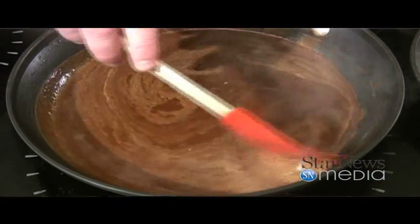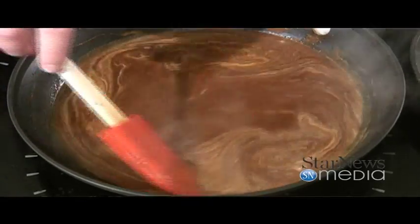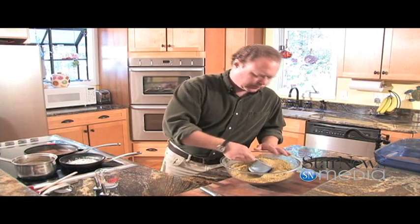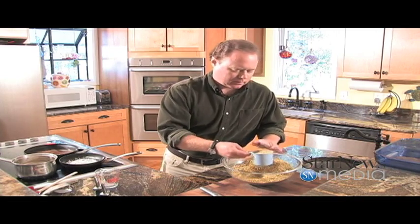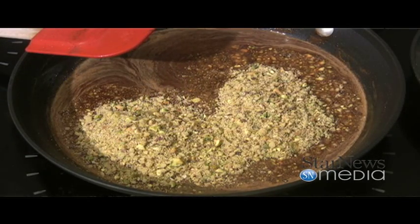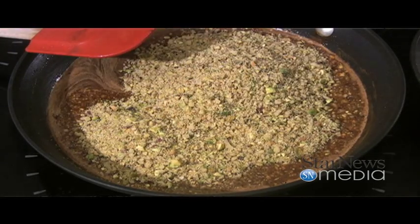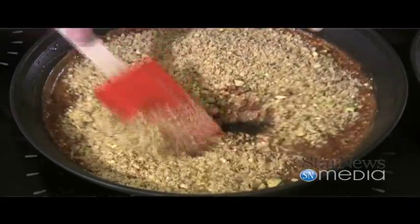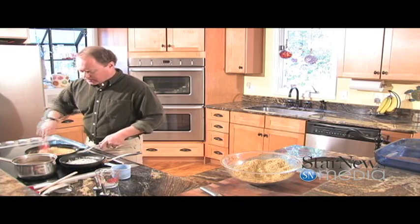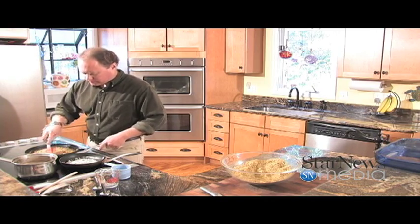Now you can see our honey, cinnamon, and lemon juice have really started blending well together. I'm going to go ahead and add our nuts to this. I'm going to use two cups of this mixture and just fold it in to make a nice little paste out of it. Once you get this mixed up, we're going to take it and set it aside and let it cool.